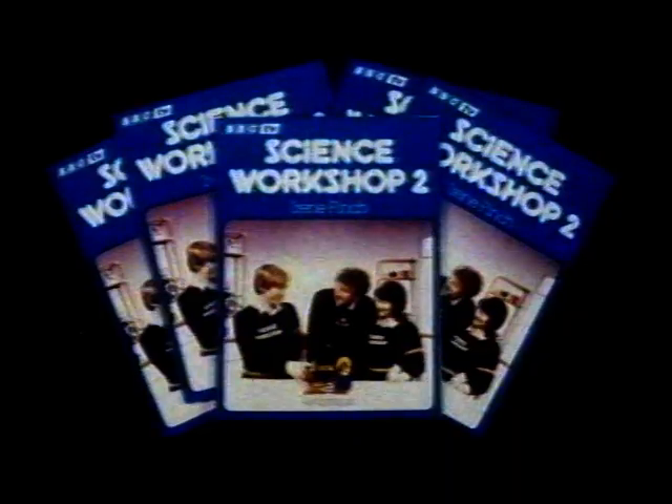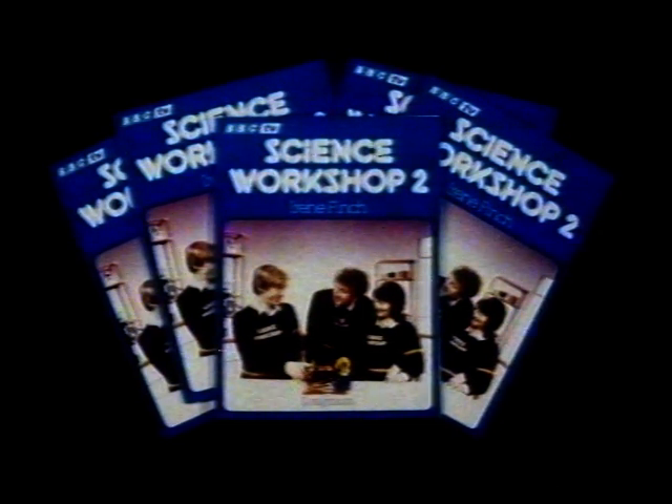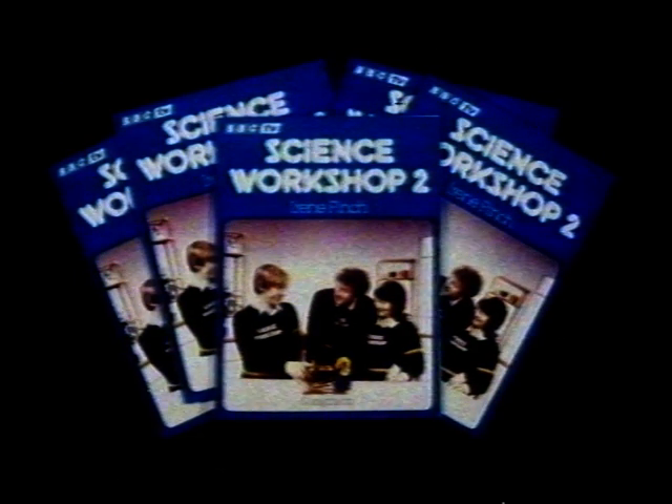Here is an announcement for teachers. The Science Workshop book published by Longman at £2.25 is now available from the publisher and not from the BBC. Teachers may also like to know that the Cambridge University Press publish a series of booklets to accompany the radio series for eight to ten-year-olds, Maths with a Story.